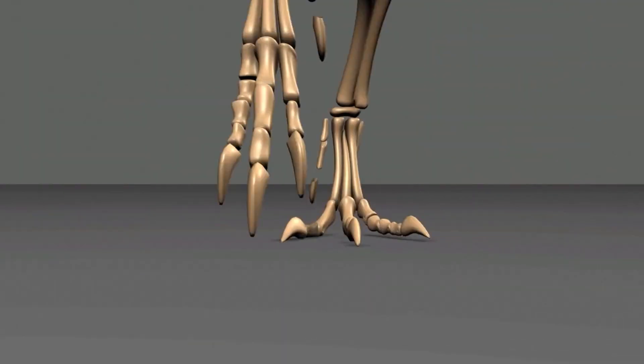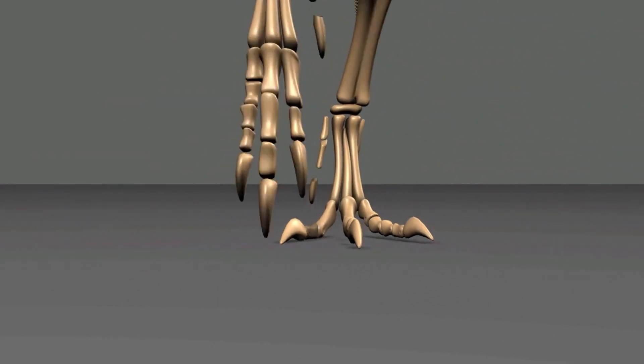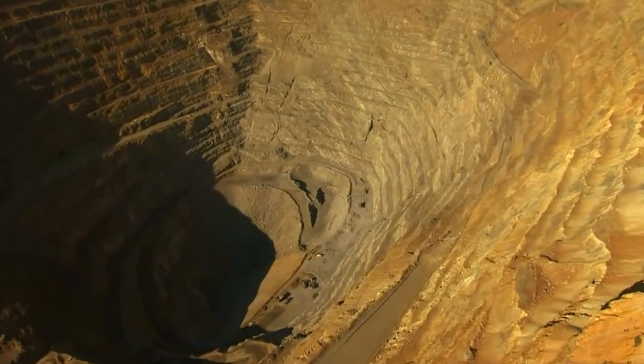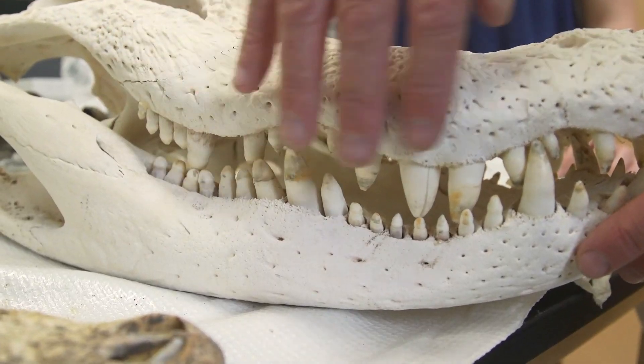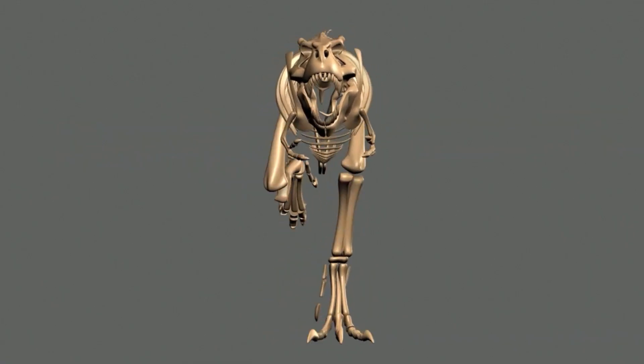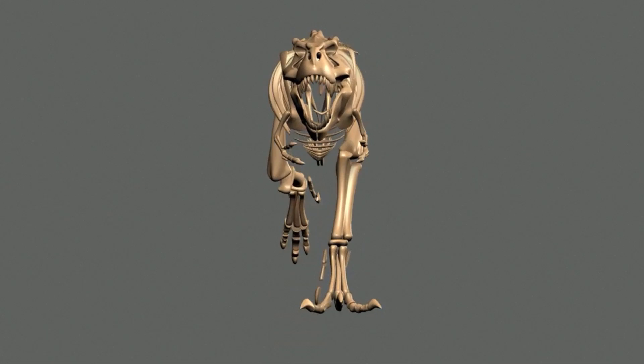Nevertheless, the recent finding of the first specimens of complete T-Rex forelimbs in northern Montana has opened the door to biomechanical analyses and osteopathic observations, from which new insights into the physical capacities of these structures have emerged. With this new data, the arm functionality of the T-Rex is being restudied.